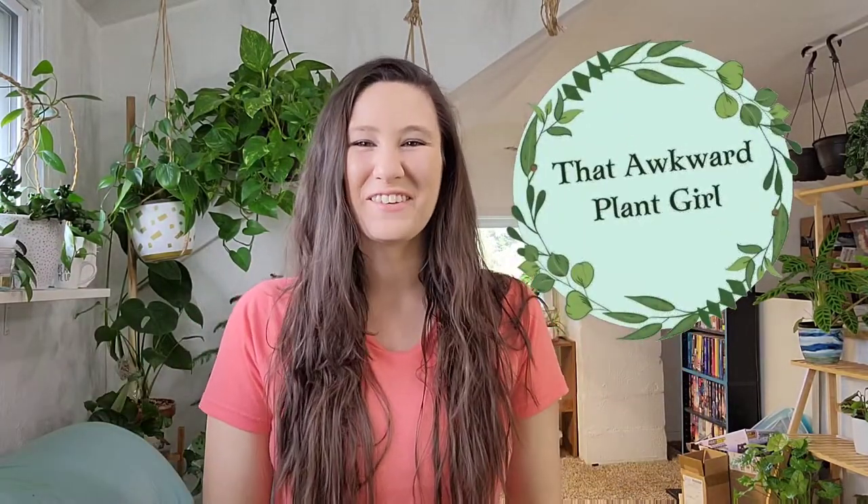Hi guys, I'm Lauren. Welcome to my channel. It's so good to see you guys. Thank you for popping in. Today we are going to talk about a very slept-on topic that I've mentioned a couple of times before but have never really done an in-depth video on. So that's what we're going to be doing today.